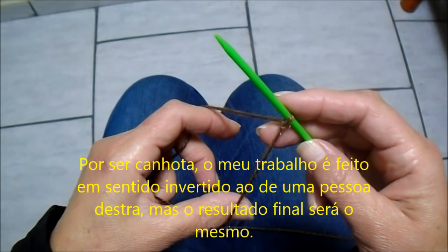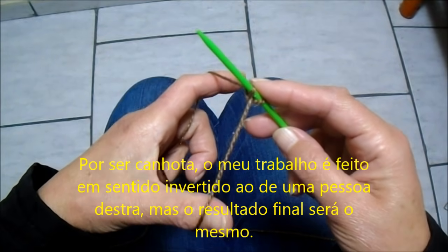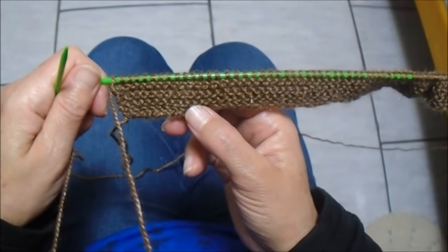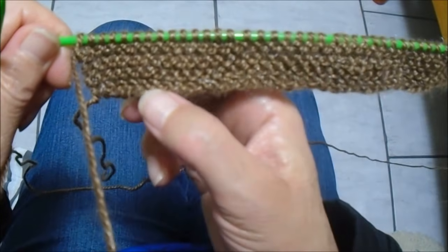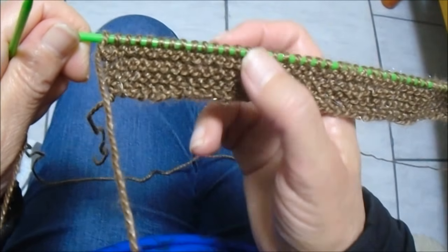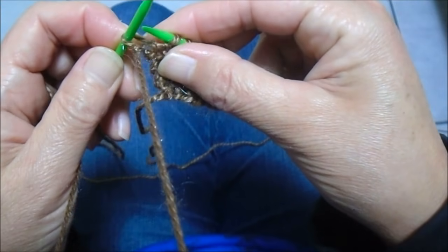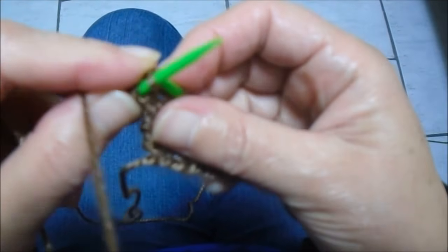Para fazer um casaco infantil com capuz, vou colocar 88 pontos na agulha, uma lã bebê e agulha 3,5. Depois que eu coloquei os 88 pontos na agulha, eu fiz só carreiras em tricô no direito e no avesso, até completar 4 cordõezinhos aqui no direito do trabalho. A partir daqui, eu vou trabalhar meia no direito e tricô no avesso, sendo que sempre o primeiro pontinho eu tiro sem fazer.